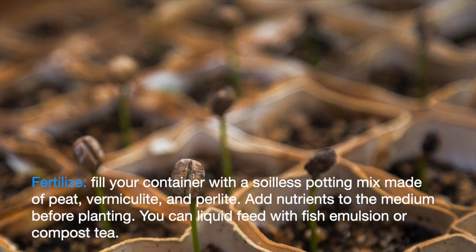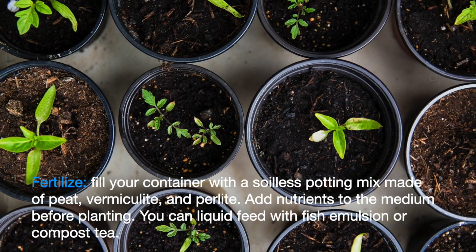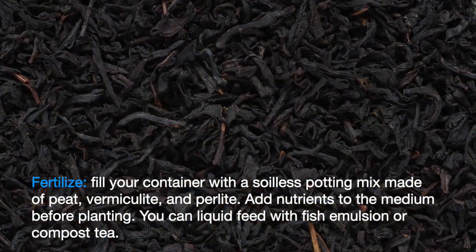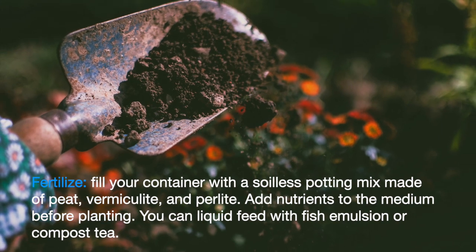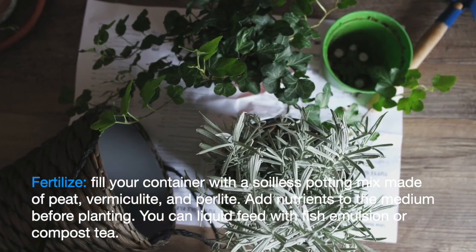As the season goes on, you can liquid feed with substances such as fish emulsion or compost tea. If you choose inorganic fertilizer, add a slow-release granule product with a nitrogen-phosphorus-potassium ratio of 3 to 1 to 2. Reapply halfway through the growing season.